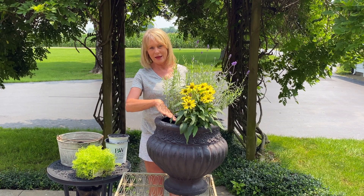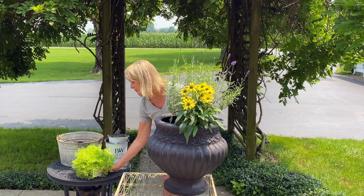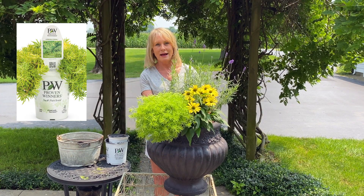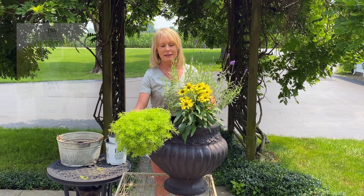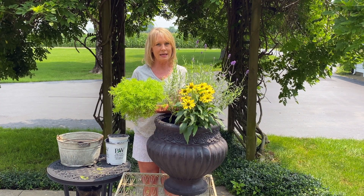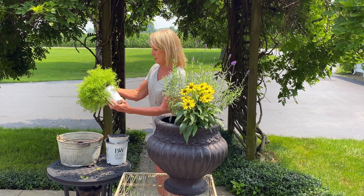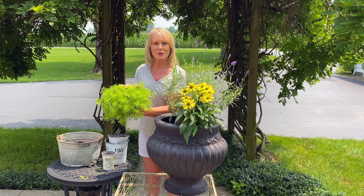I have one more spot here that I want to add something to spill over the edge to complete this combination. I'm going to go with this lemon coral sedum. Look at how pretty this is going to look with this yellow echinacea — it's gorgeous with the lavender as well. This one is not considered a perennial though; it's an annual because it's hardy zone 7A through 11B. It takes full sun, gets about 3 to 10 inches high, with spacing of about 8 to 12 inches. I love this stuff — I have never had any problems with it; it just goes and goes.